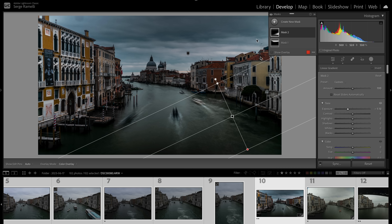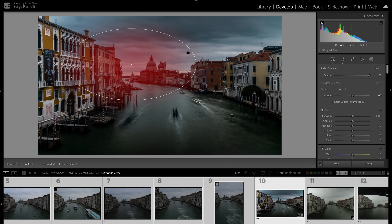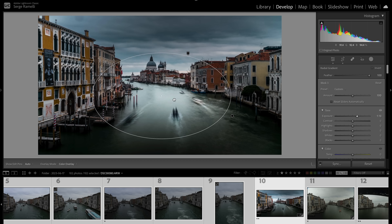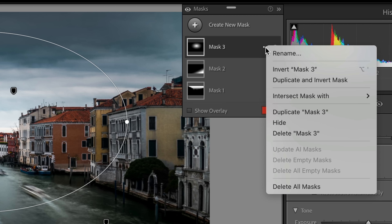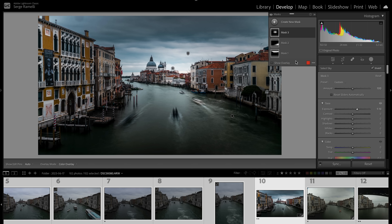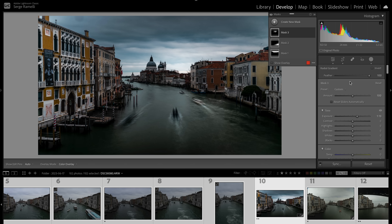Now we need to focus the viewer's eyes inside the photo. I'll add a radial gradient, open up the light a lot — check it out, it's already focusing the eyes inside. I only want this on the sky, so: three dots, Intersect Mask with Sky. Now this radial gradient is only affecting the sky, not the buildings. Wherever I move it, it only affects the sky — that's the new masking feature.